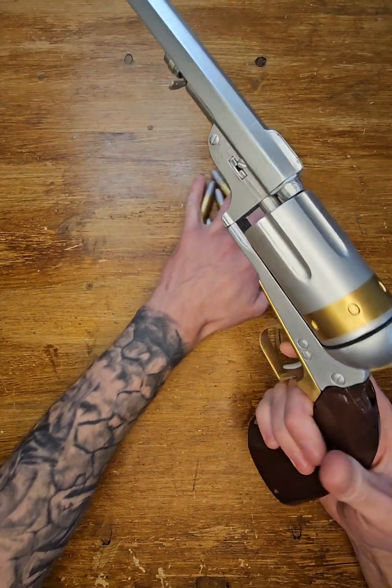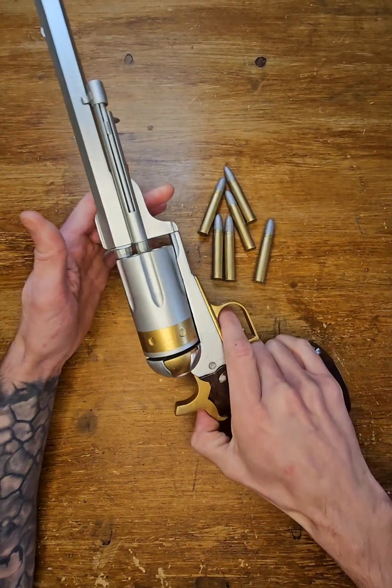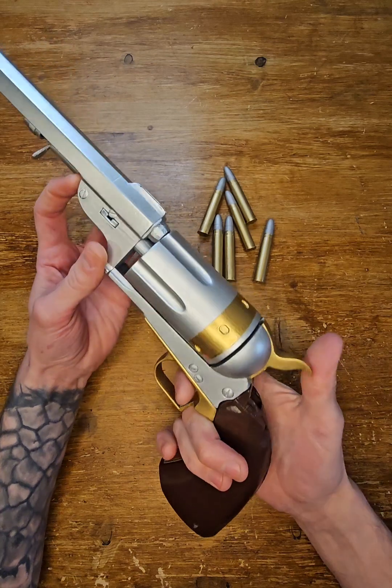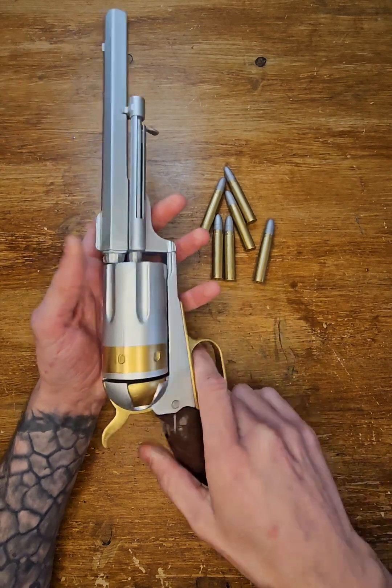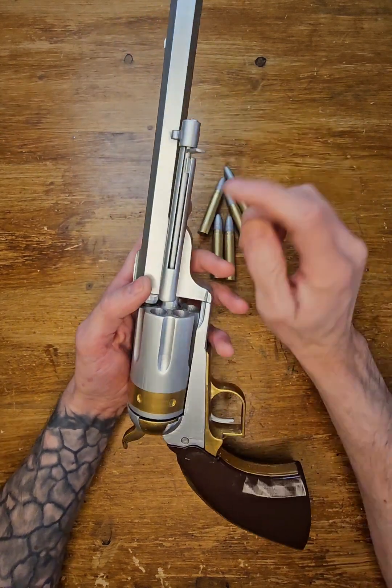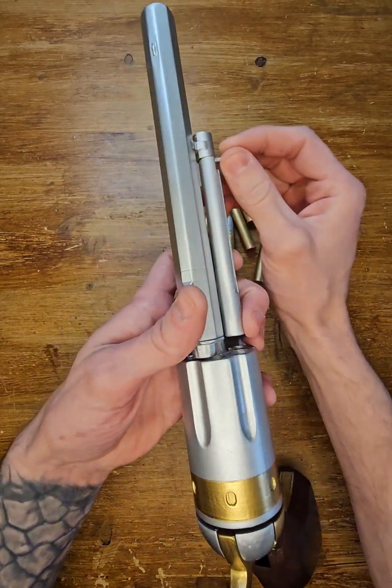So here you go, that works, that works. And there's one thing I want to tell you straight away — give you a safety tip. So there could be situations when the extractor rod, you know, it locks here — it needs to lock here — but for example, maybe in speed,